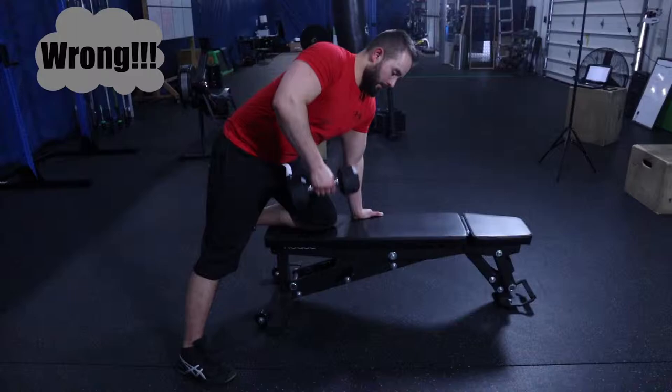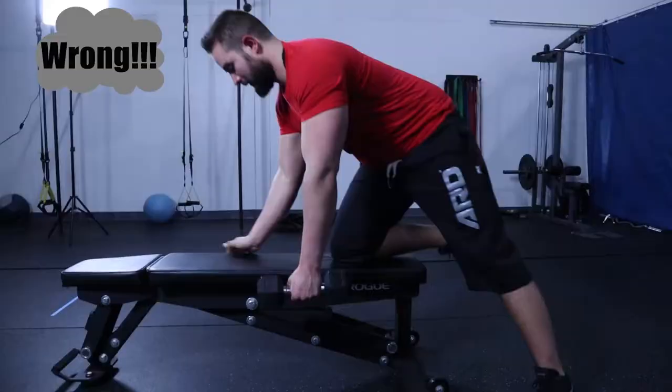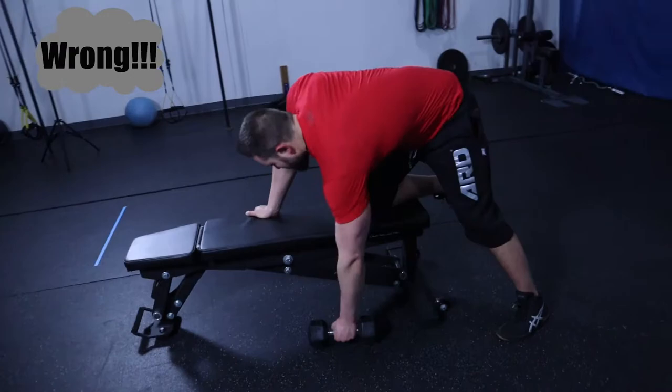If you are executing the exercise properly, you should feel the work being done by the back and the secondary muscles in the arms and shoulders helping to stabilize and complete the exercise. We use this tripod setup instead of the knee on the bench setup because it makes the move more athletic. The knee on the bench setup may make you more susceptible to hernias or even groin issues due to the vulnerable state of your legs being in a shortened position while having your knee on the bench.